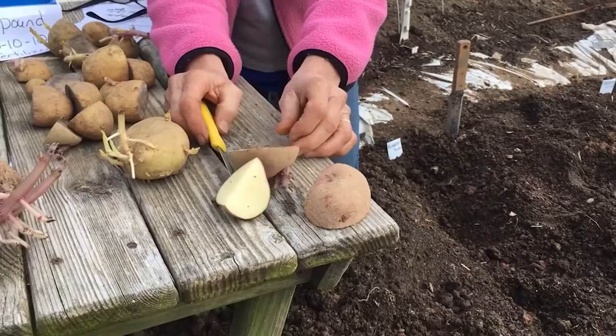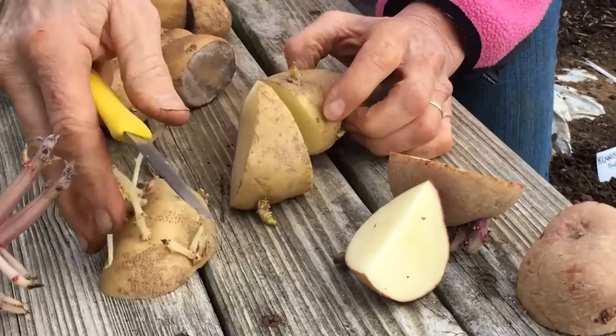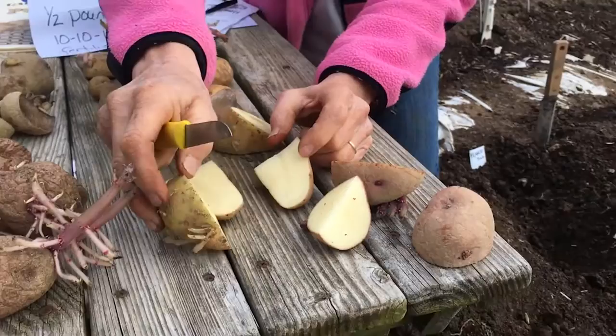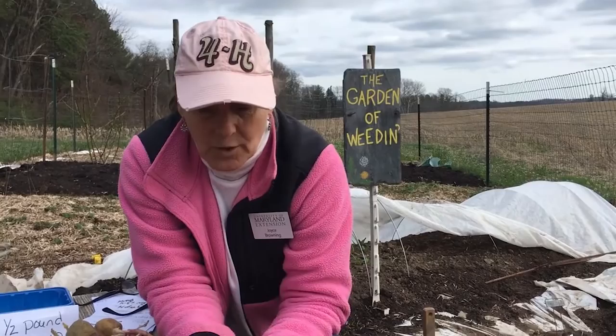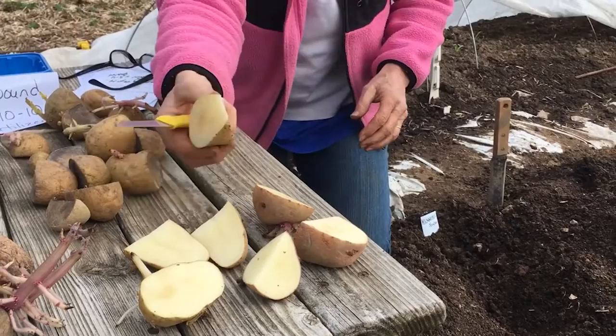Here's an example using a Kennebec potato — I'll cut it there, and again there because I've got a good sprout on it. On this piece I've got two sprouts, one on each side, so I'll go down the middle. After you've done your cutting, you have to let these potatoes dry out for a day or so — I usually only let them dry out for one day. Leave them in the sunshine with the raw side up, and let those wet spots dry and cure. You can leave them as long as a couple of days.